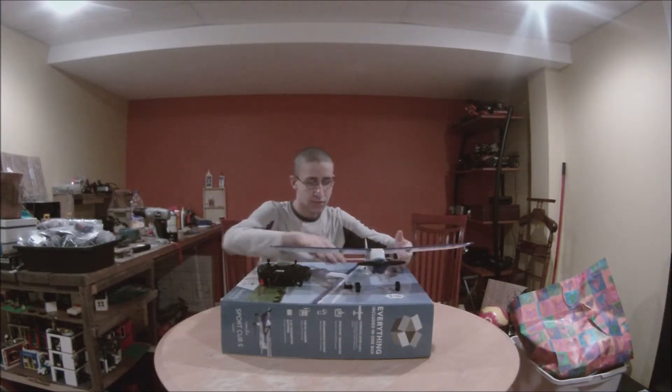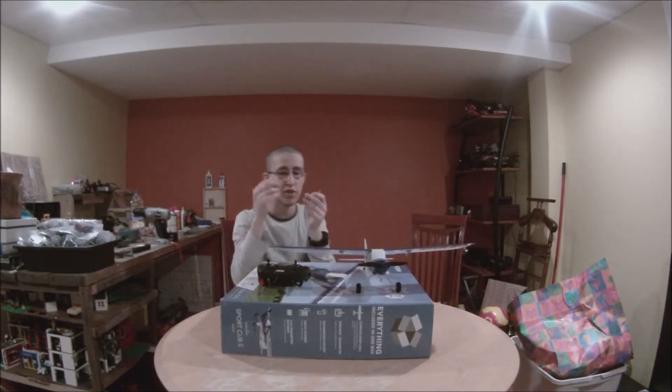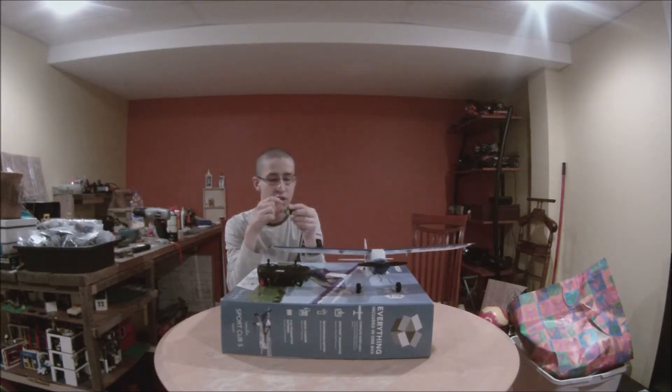It also comes with the LiPo battery and the LiPo battery charger, which is really cool. The LiPo battery is a 1S, 3.7 volts, 150 mAh, 25C. It only lasted about five minutes in the current conditions.